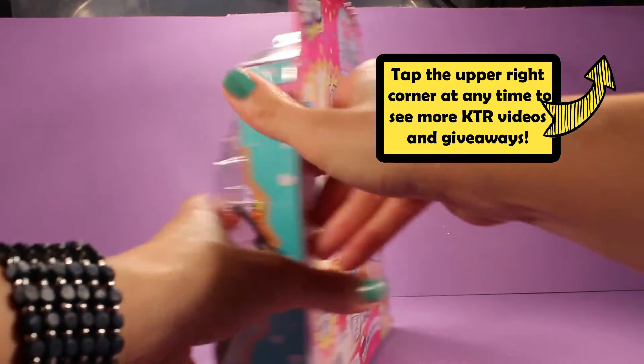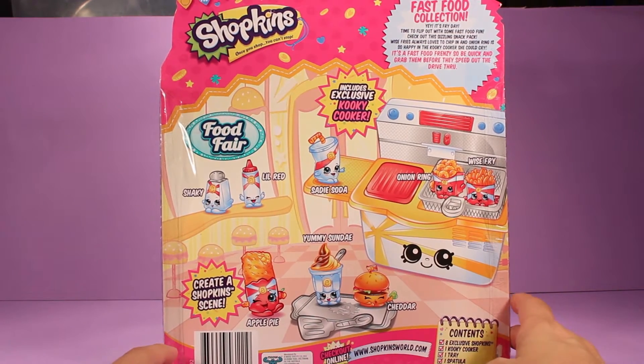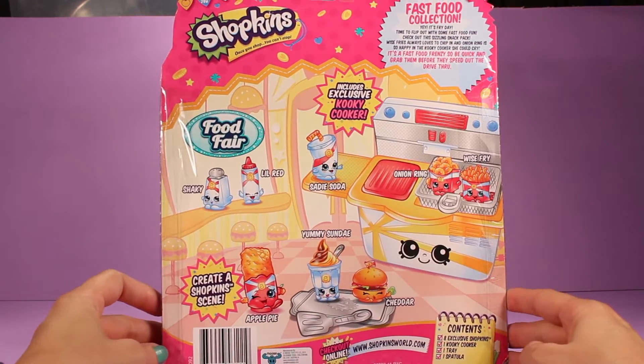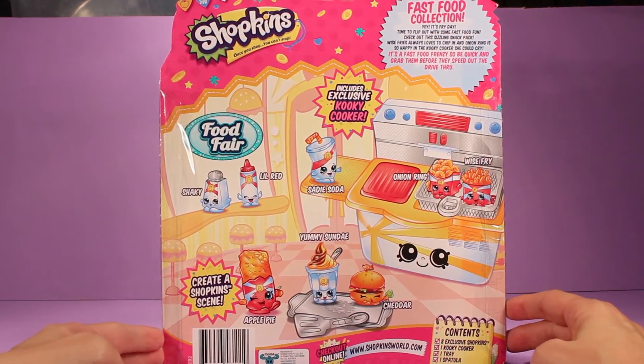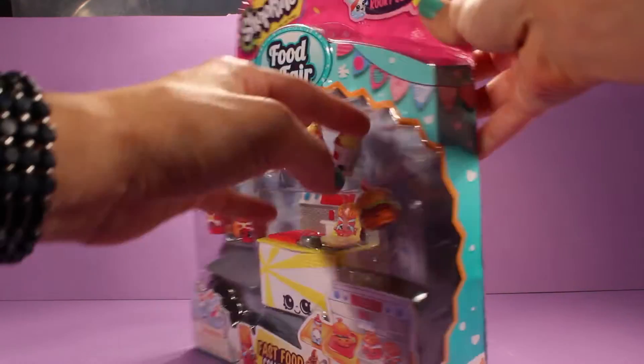And turning it around on the back, we see this cute little picture with all the Shopkins and their names. It says the contents include eight exclusive Shopkins, one cookie cooker, one tray, and one spatula. These are so cute and I think it's time for us to go ahead and start taking everything out of the box.